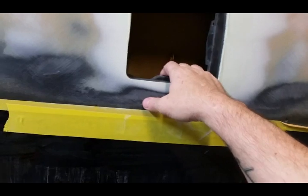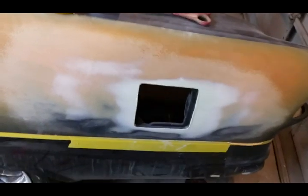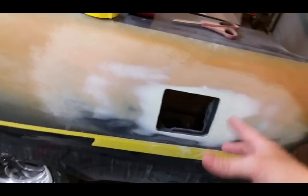I'm hoping by the end of the day I can have this reprimed on the gas door as well. After I sand this, I'll bolt the gas door on and primer it on there so it's all built together, then go back and sand it again and 2K it.